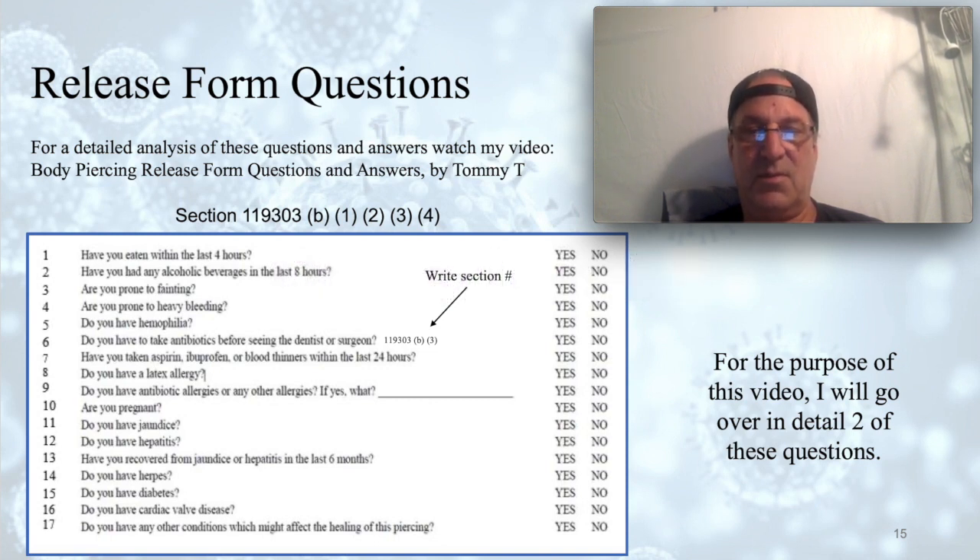Question eight: Do you have a latex allergy? Nowadays nitrile gloves are cheap so everybody uses nitrile — we don't have any latex gloves at all. Latex allergy is no joke. Question nine: Do you have antibiotic allergies or any other allergies? If a client has metal sensitivity to nickel, pierce them with titanium only — a lot of shops only use medical grade titanium. Question ten: Are you pregnant? We do not do piercings on pregnant women. Question eleven: Do you have jaundice? We'd ask if it was liver related and investigate alcohol issues — alcoholics do not heal regularly.